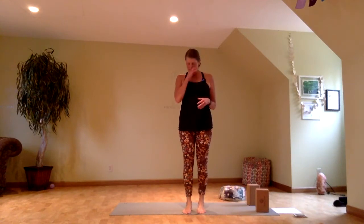Namaste and welcome to practice today. I always like to teach what I most need to learn or most need to move through myself.